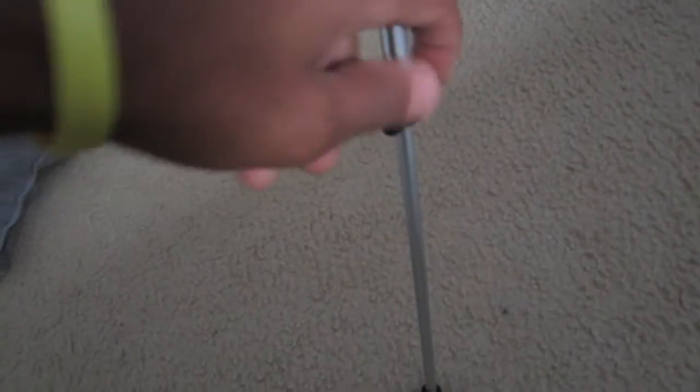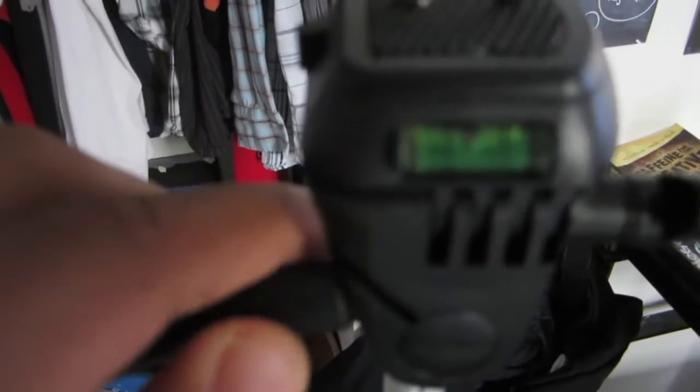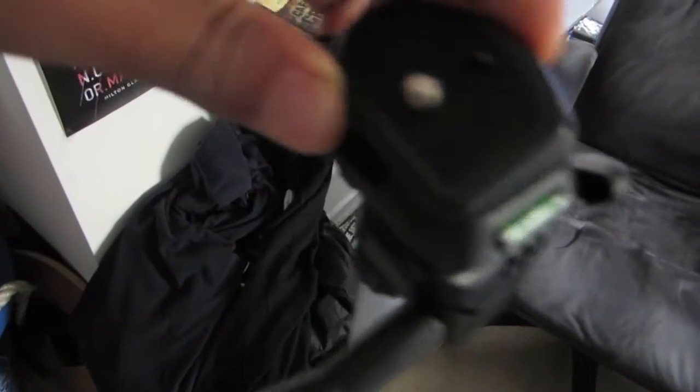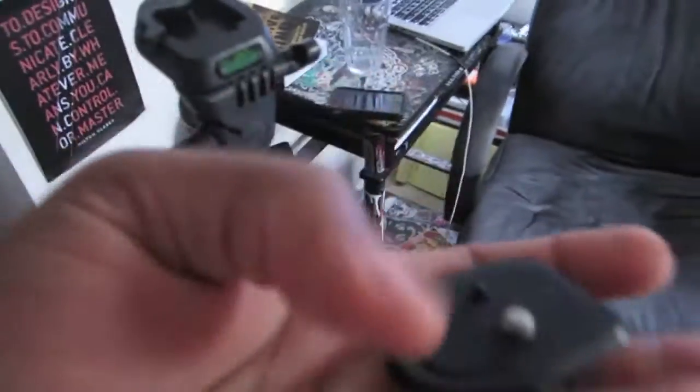So here's how the tripod works. It just has three feet, and all you've got to do is pull that back and it'll slide up — it has three of those. And then it has a leveler. You can see right there: when the bubble is in the middle, that means it's level. And then this part right here can come out like that. This is what you attach the camera to.